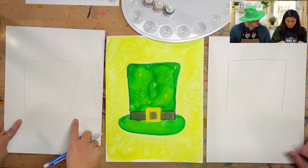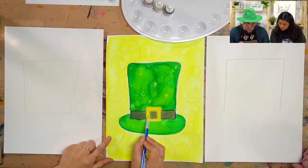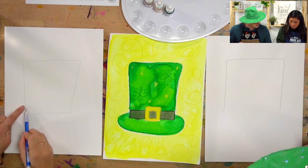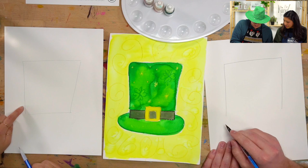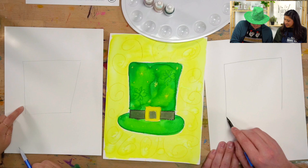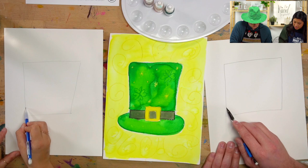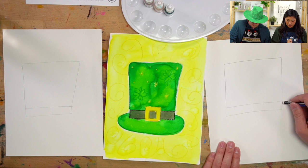On leprechaun hats, you'll typically see a black band with a buckle. We're going to draw the black band part by drawing a line above the bottom one. Draw one above so you can decide how thick your band is — do you want it really thick or really skinny? You're going to draw a horizontal line across.